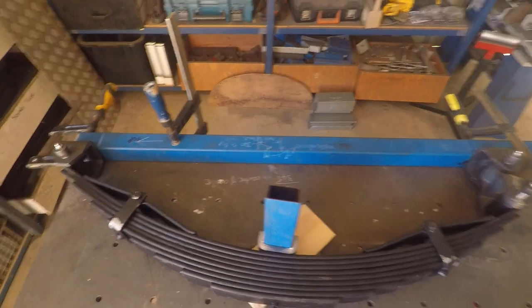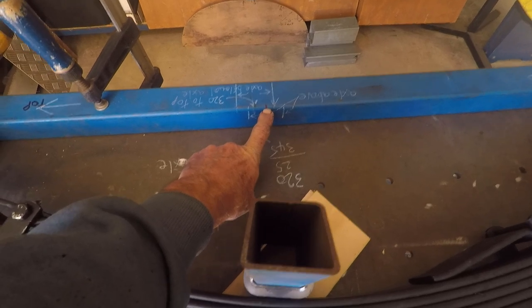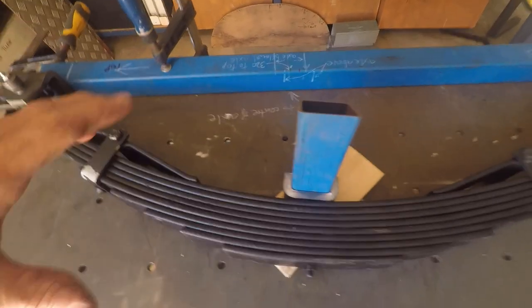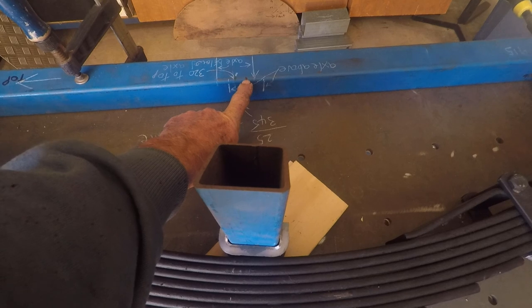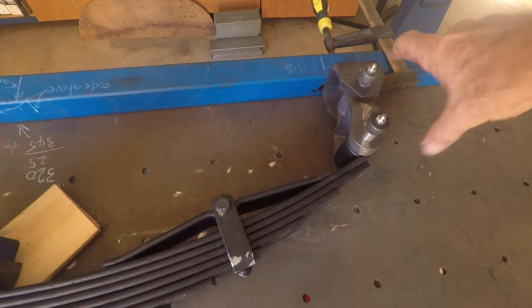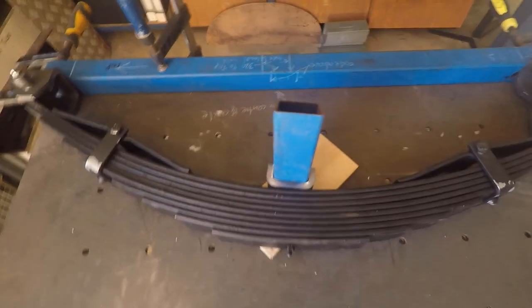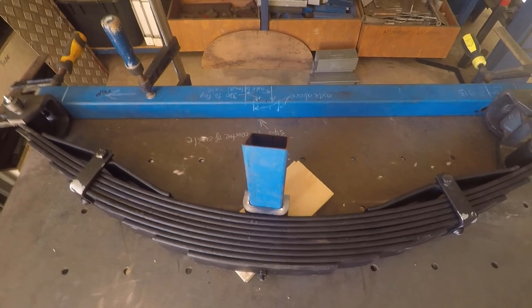I'll use the center point of the axle as the reference and roll it forward a little bit, because they suggest any movement of the spring will push the wheel back. I'll give myself 15 to 20mm forward of the center line of the axle, because any movement on the shackle will pull the axle back. So the next step is to measure underneath, see how long that box section has got to be, cut it, weld it in place, and then we'll be able to put the spring hangers on.